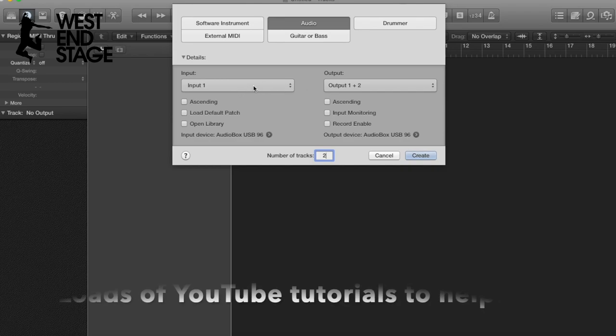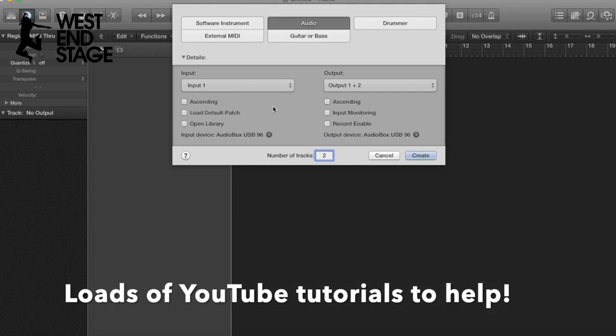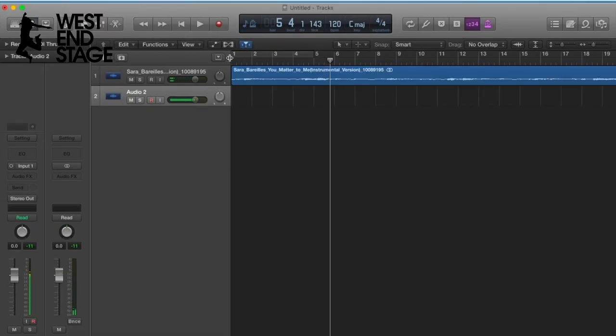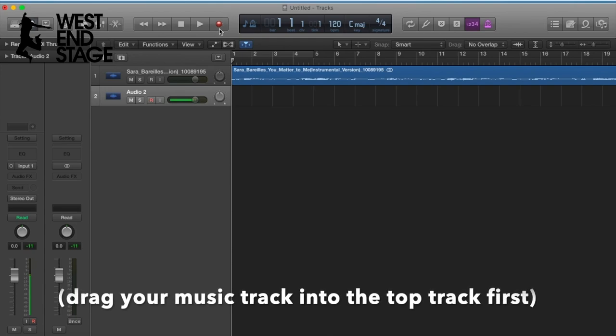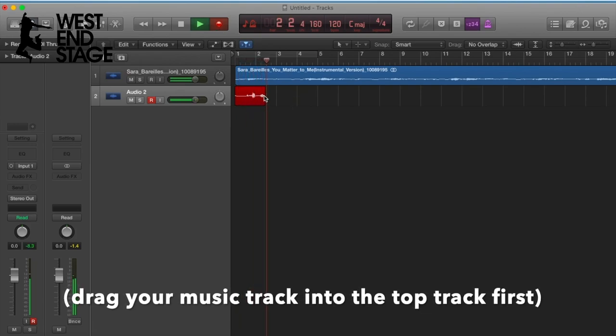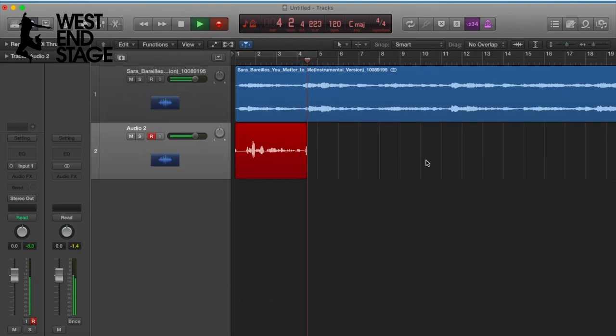I can change the input so that they're input one, which is the one you saw me plug in on the interface earlier. Then we press record — nice and simple. That will give us a little countdown and once we start, as you'll see, you can see these little waves forming, and you can drag to make it bigger — that shows that we're recording sound.